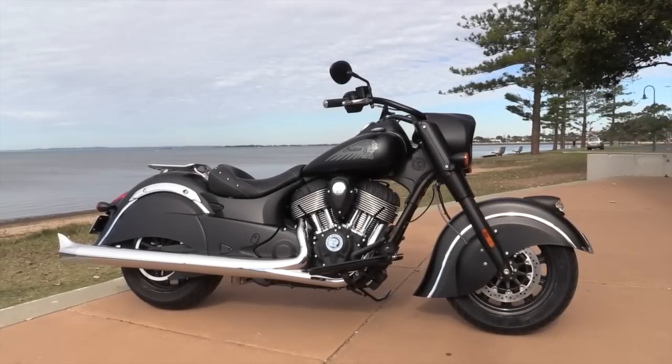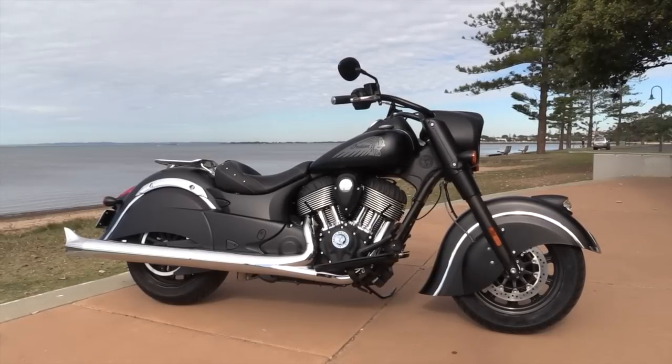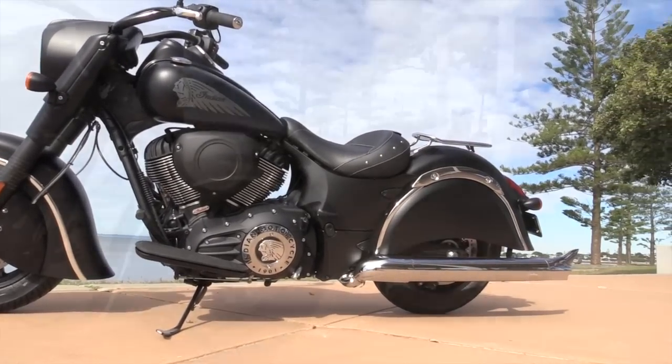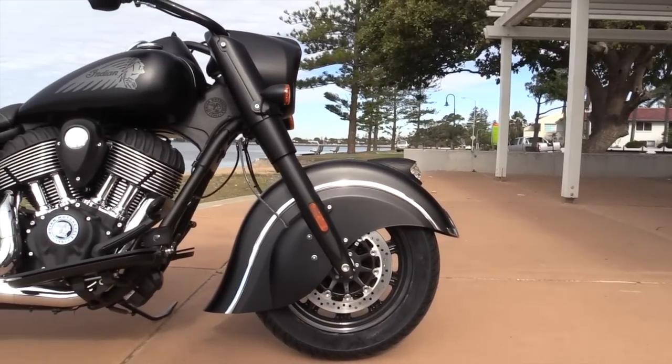The Indian Chieftain Dark Horse spoke to me, loudly. It's a bike that I rode simply for the sake of riding it, and for just how damn good it made me feel while I was doing it. Any excuse, or no excuse, and I was out and about and taking the longest way home every chance I could.